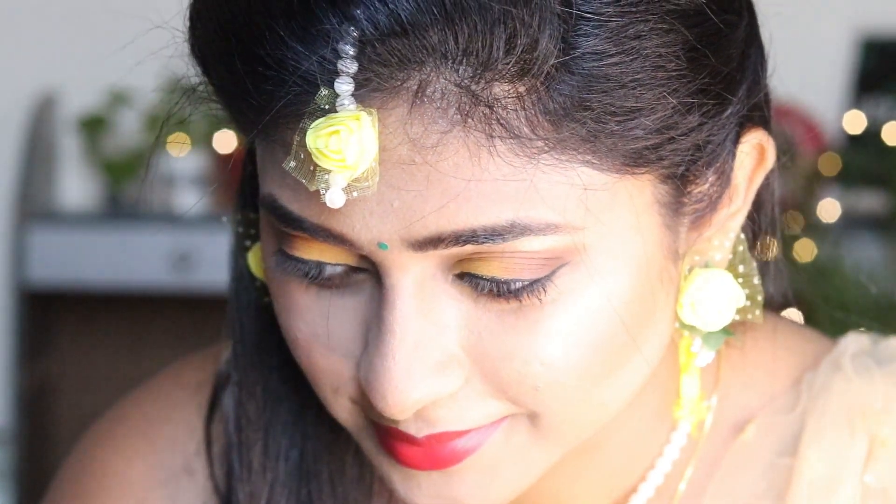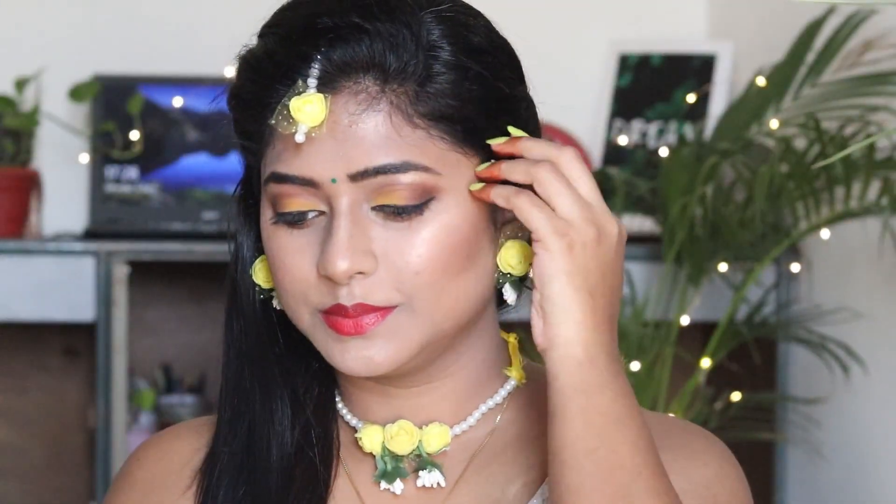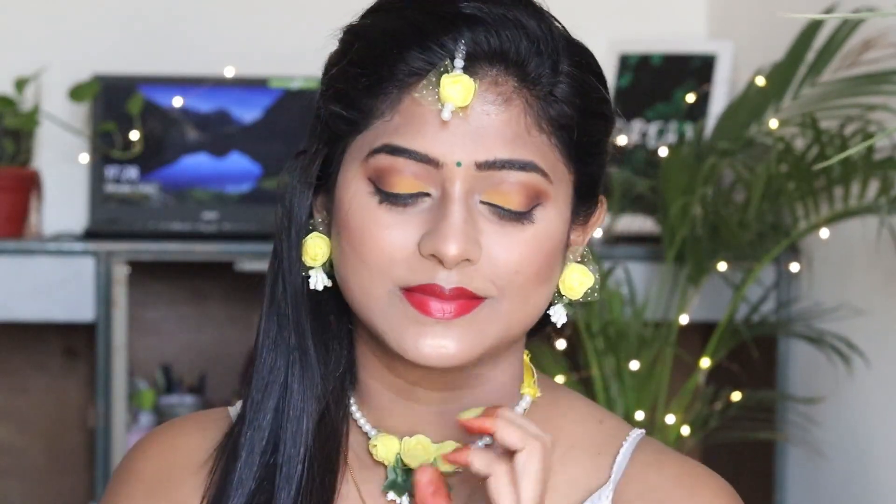Hey beautiful people, this is Rashmi and welcome to another makeup tutorial video. I hope you all are doing good. In this particular video I am going to share with you a makeup look which I have specially created for a mehendi ceremony. You can try this look on your haldi function as well. Without wasting time, let's begin with the tutorial.